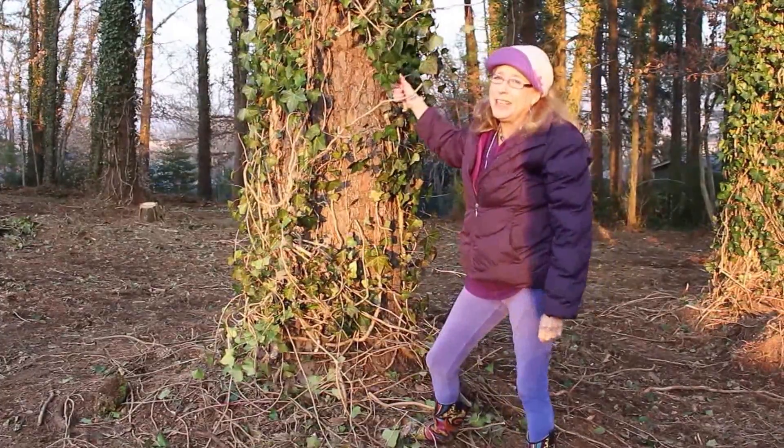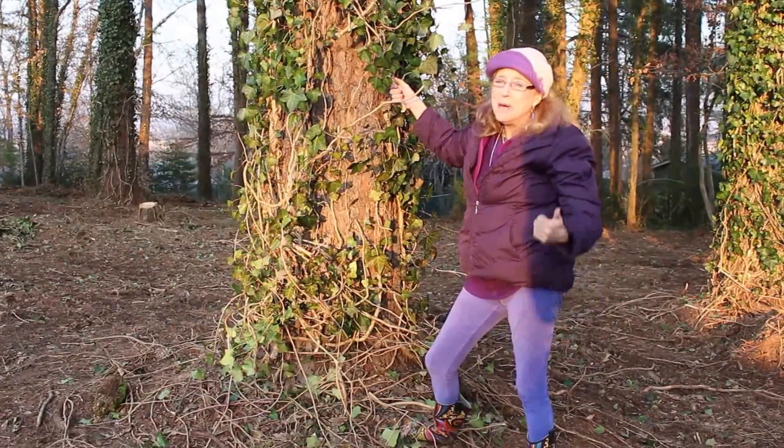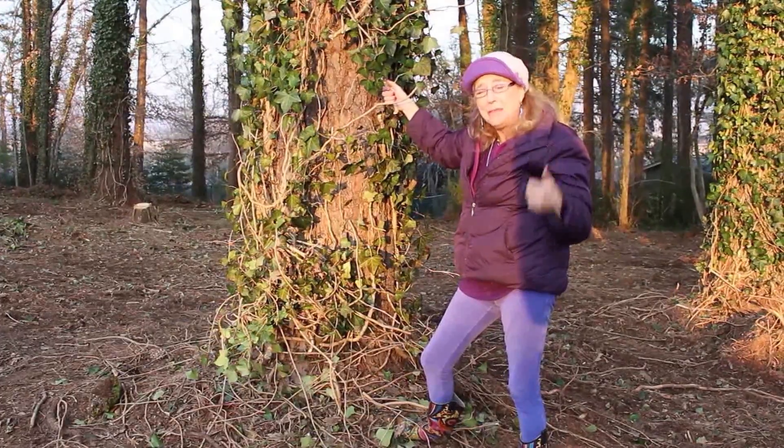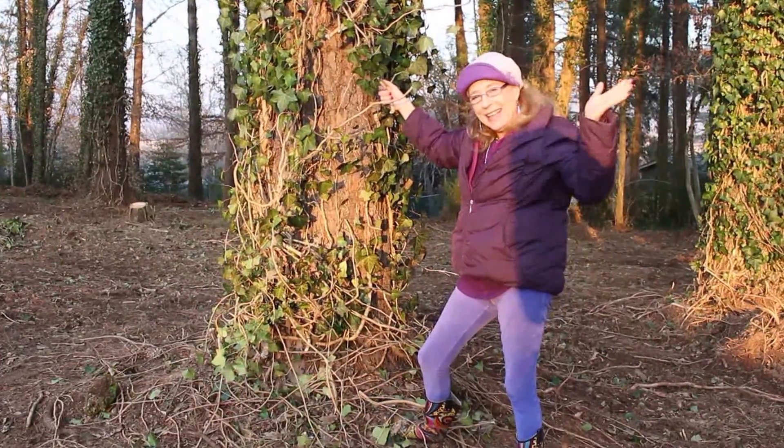It's not easy getting rid of English ivy, but I hope you'll like my YouTube video and subscribe to Moss and Annie's channel. See you later.